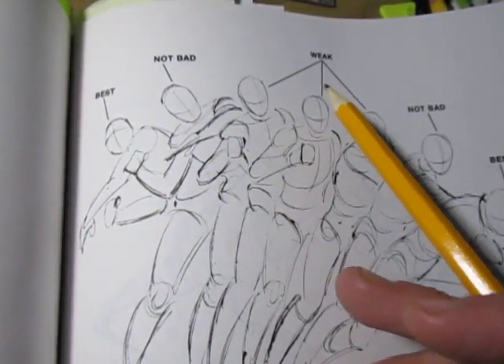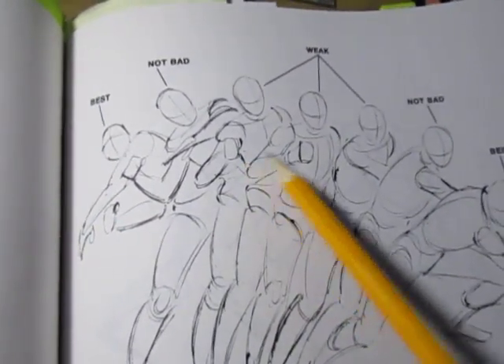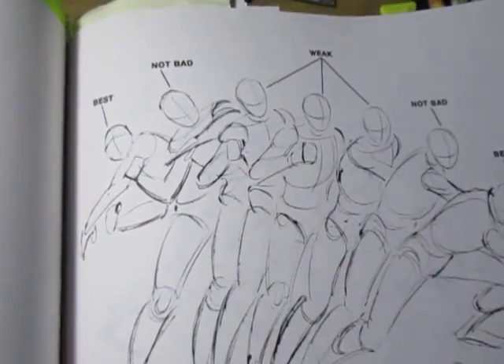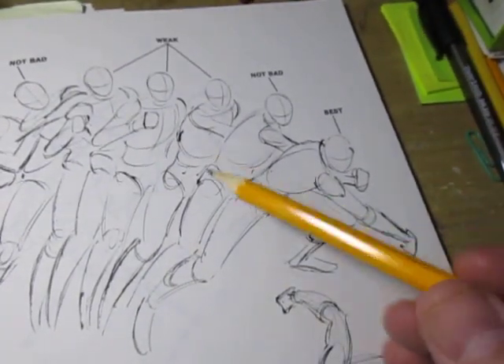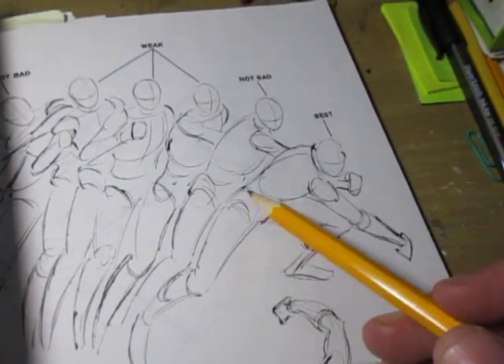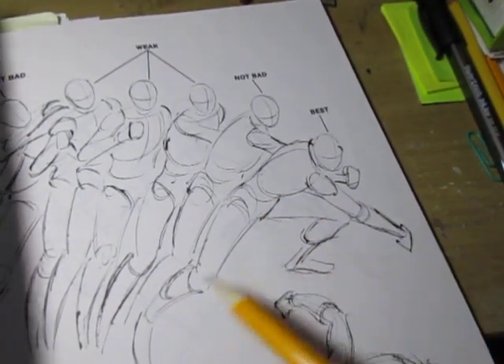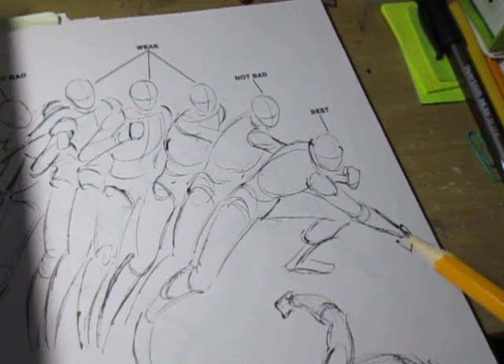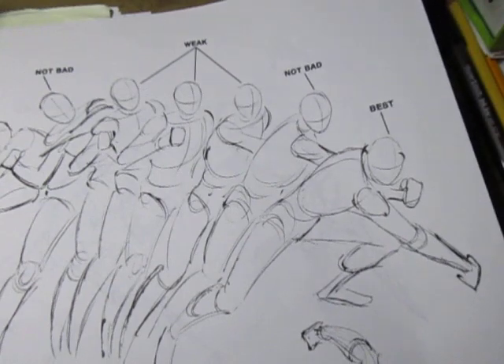What I want to do is avoid the poses where he's halfway through his motion, and get to this one right here — where he's hunched over and put everything he had into that punch.